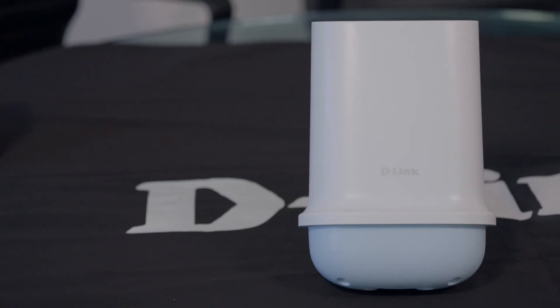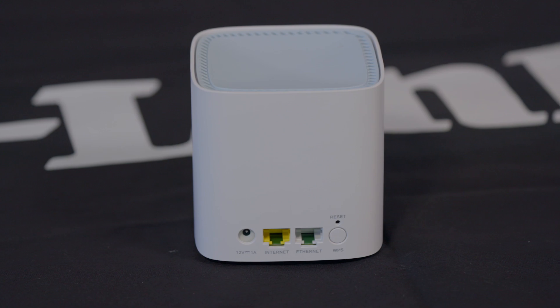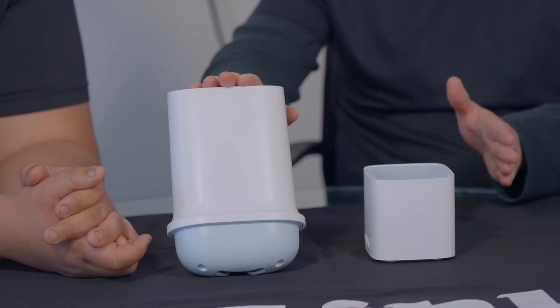Hi there, welcome to another D-Link video. I'm Alan and I've got with me today Mark, our sales manager, and we're going to be talking about two different products that we've got in front of us: the DWP-1010 and then the DWP-1010KT, which together make the DWP-1010KT.